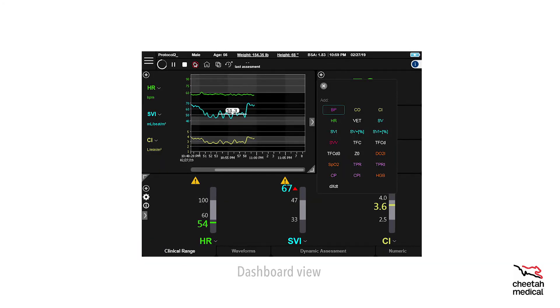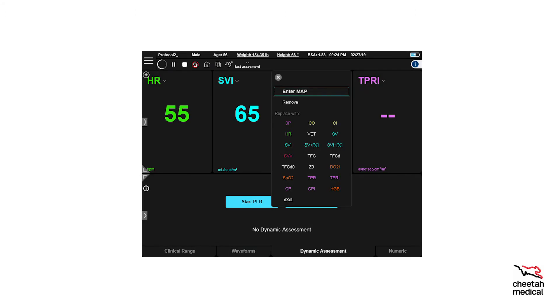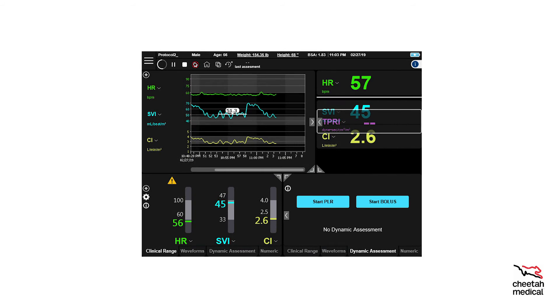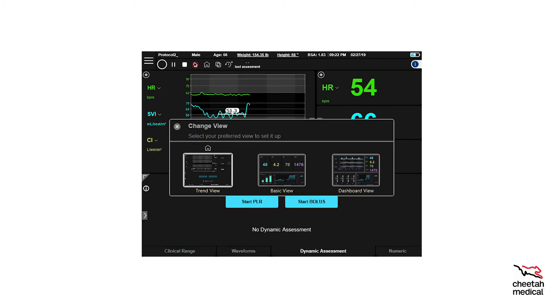You can customize the hemodynamic profile. To add or change different hemodynamic parameters, touch the plus symbol and a list of parameters will be displayed. Select the parameter you want to add and touch the plus symbol again. To add the MAP to calculate TPR/TPRI, touch TPR/TPRI and then select Enter MAP. Use the keypad to enter MAP, then select OK to calculate. To change the order of a parameter, press and hold the parameter label and move it up or down to the desired location. Several preset screen views can be accessed by pressing the Dashboard Views button. The home icon will always make the display revert to the default view, even after customization that session.